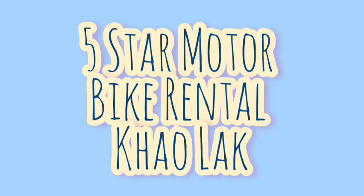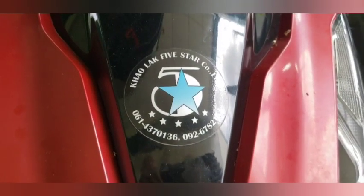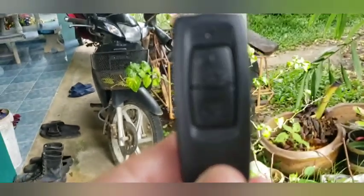Hello, this is the team from 5 Star Motorbike Rental in Cowlok and we are now going to explain the electronic key, also called smart key. You start the Honda using a two-part keyless system: the electronic key and the receiver button.